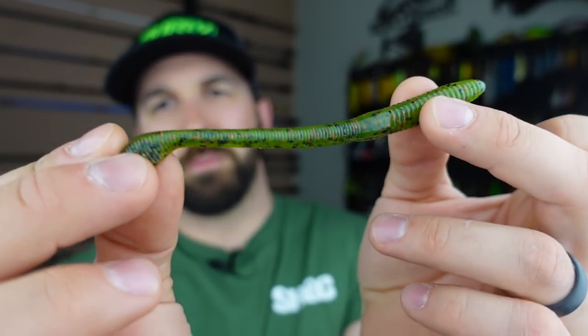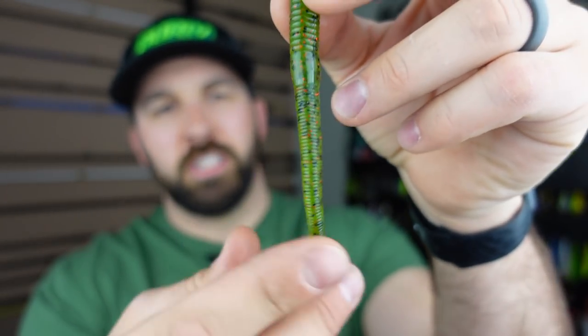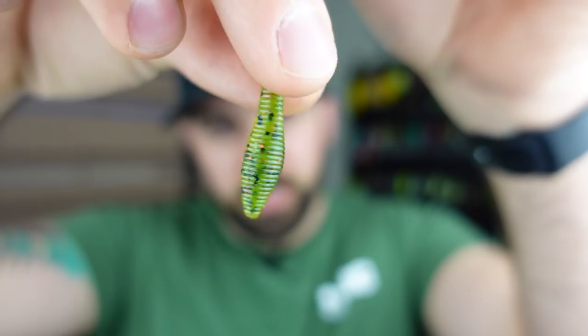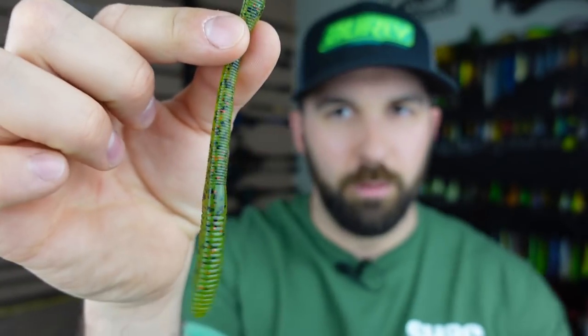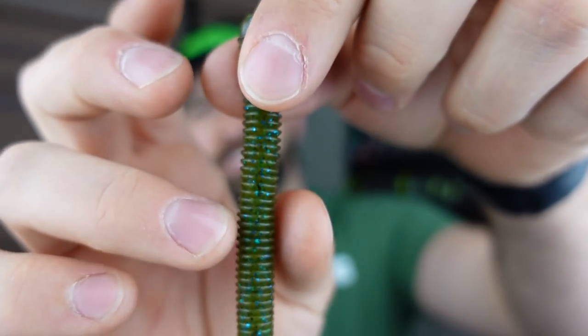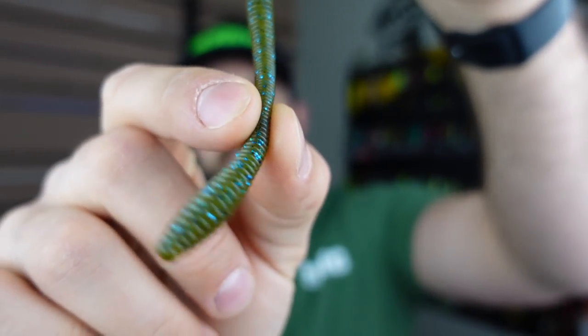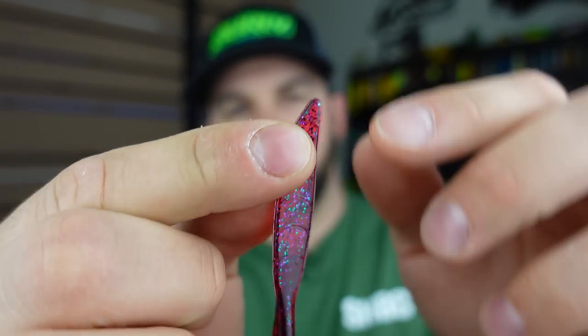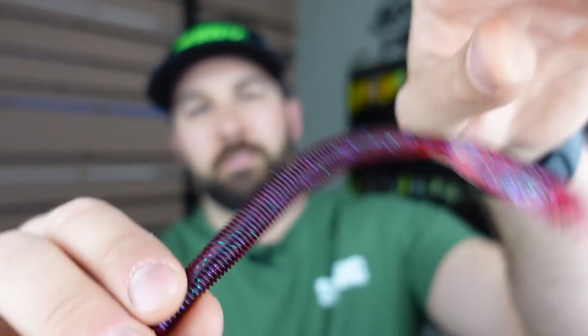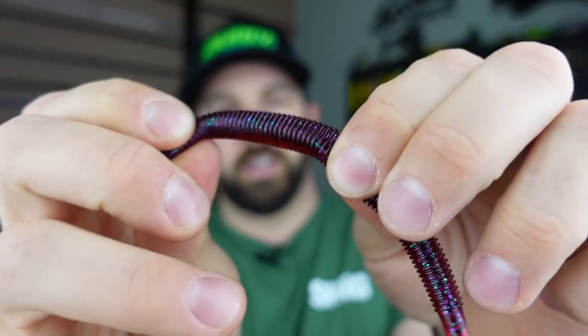I also love throwing trick worms on a shaky head — like the KVD Perfect Plastics in watermelon color. That eggshell shape at the tip catches water and moves more. The 6th Sense Divine Shaky Worm has a similar egg-shaped tail tip that gives great action sitting upright on the bottom. For variation, try the Missile Baits Quiver Tail — a flat paddle tip on a worm body, fairly durable with a lot of stretch.